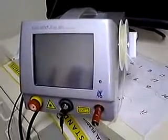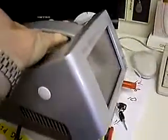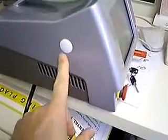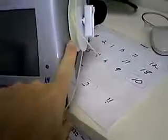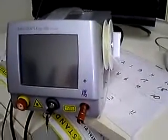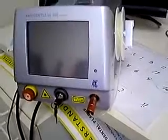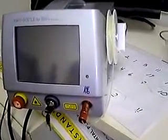Here is the KaVo 980 laser, the Gentleray. It's a pretty compact unit — it isn't very heavy and it's simple to carry in one hand. It also has this white piece here, which means you can take the fiber spool and place it on either side of the unit. It does have a corded foot pedal, and it's not difficult to move around.